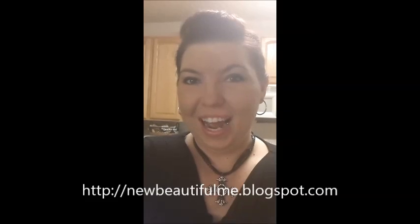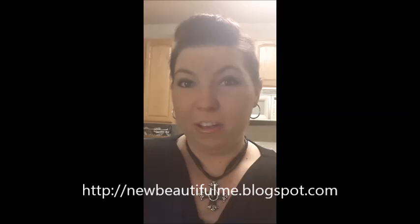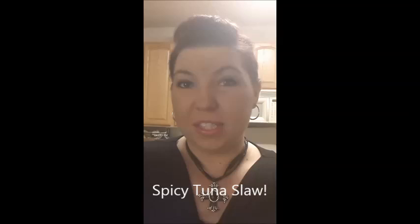Hi, Cody Jo here from the New Beautiful New Blog and also Health Coach for Take Shape for Life. Today you're in my kitchen and we are going to be making spicy tuna slay. This is my new favorite lean and green recipe. It's quick, easy to make, and delicious.